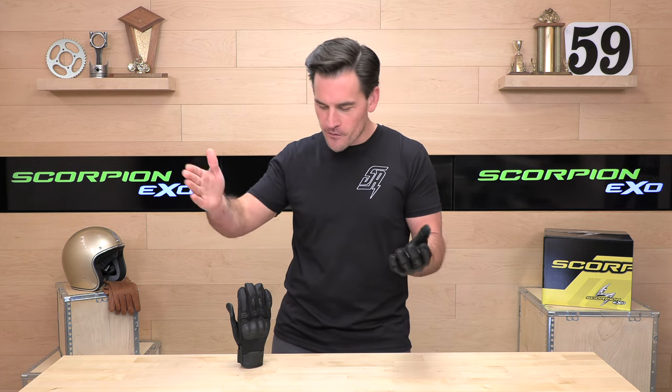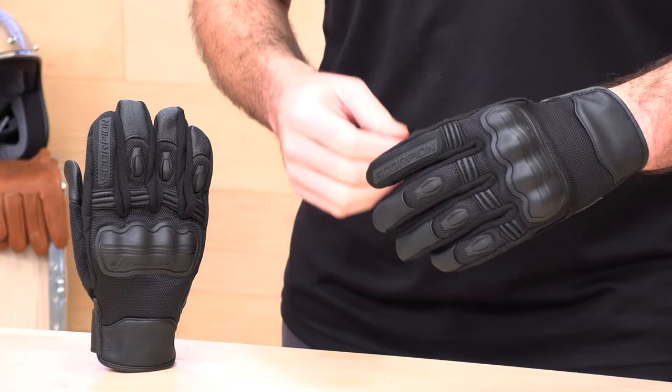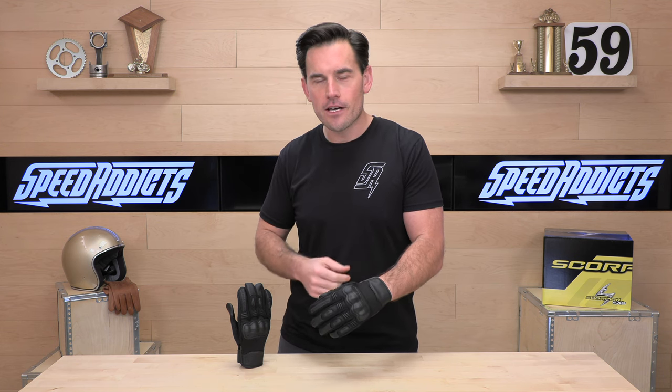Before we jump in and tell you all about this Scorpion Divergent Glove, go ahead and subscribe. That helps us keep bringing you the best gear reviews in the universe. And if at any point you'd like to purchase a set of gloves from speedaddicts.com, there's a link in the description below that'll get you right over to these Divergent Gloves and shop for any other parts or gear you might need for your next two-wheel adventure.